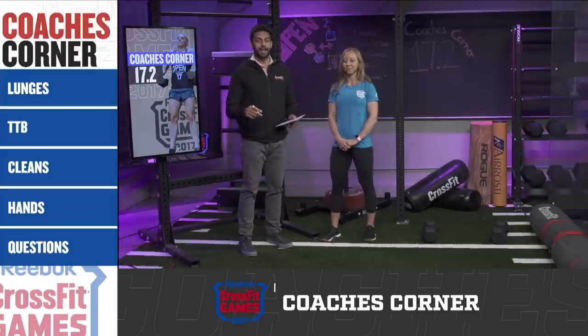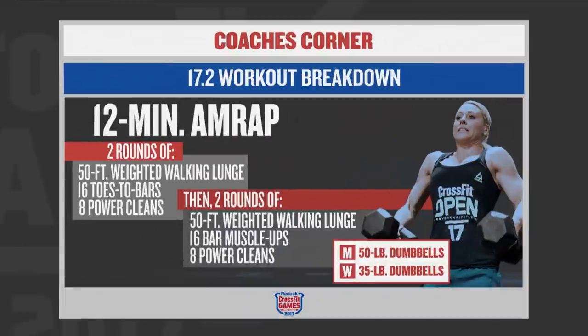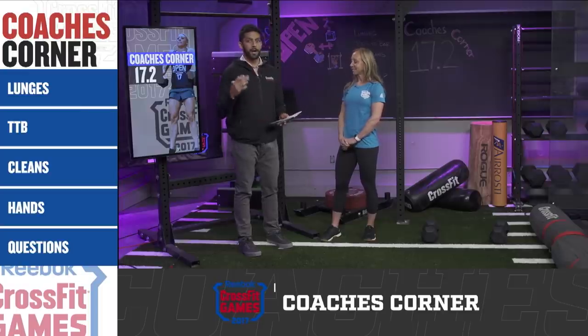There are a lot of moving parts for this particular workout. We've got two rounds to start of a 50-foot front rack walking lunge — 50 pounds on the dumbbell for the men, 35 for the women — done in 25-foot increments. So you go 25 out, 25 back. You'll do 16 toes-to-bar, then eight power cleans with those dumbbells. After two rounds of that, you swap out the toes-to-bar with bar muscle-ups. Do two rounds with bar muscle-ups, and if you make it past that point, you'll switch back to toes-to-bar and so on for 12 minutes.